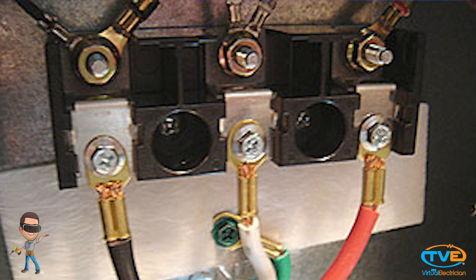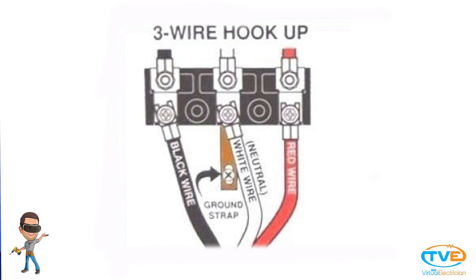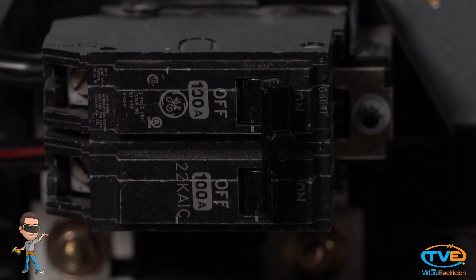If you have a three wire cord, you will have a green screw and metal tab that you tie into the neutral terminal. Install the white wire on the neutral first. Then install the other two leads on the other two terminals. Tighten down the strain relief. Screw back on the access panel. Turn on the breaker and test your work.